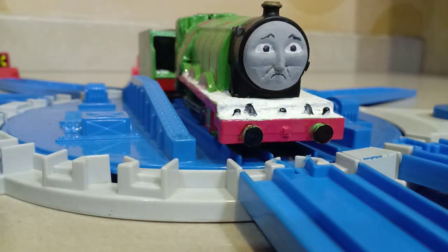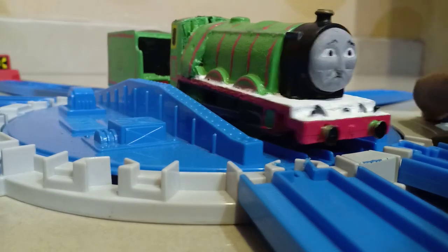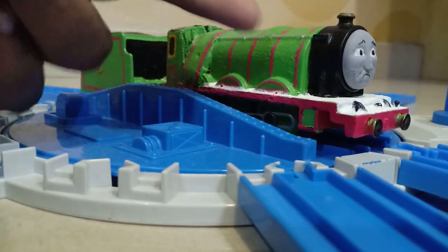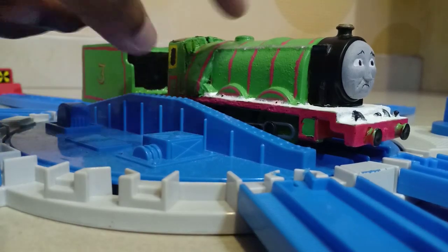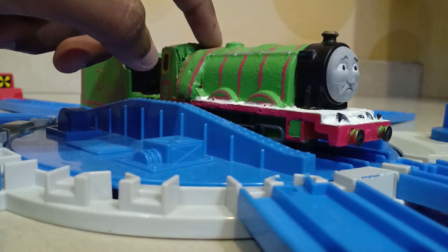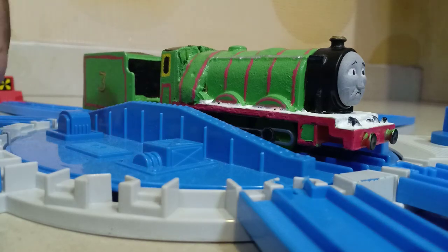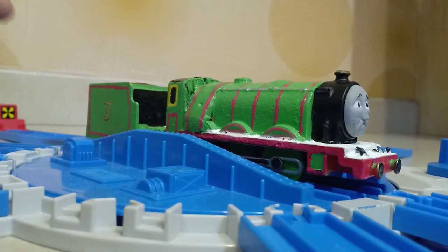So let's talk about the body first. I spray-painted him with Mr. DIY apple green spray paint, and the writings were done with Posca paint markers. The firebox was done using putty. I also cut off a spot because O'Shea Henry doesn't have that part, and then covered it with putty.